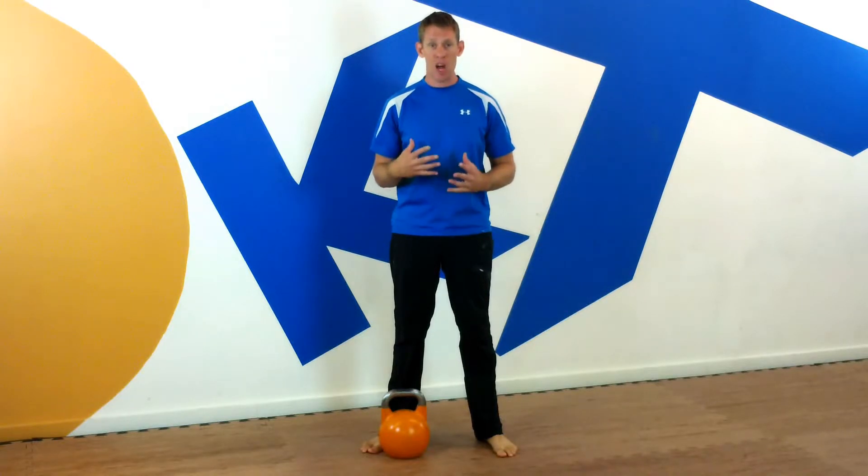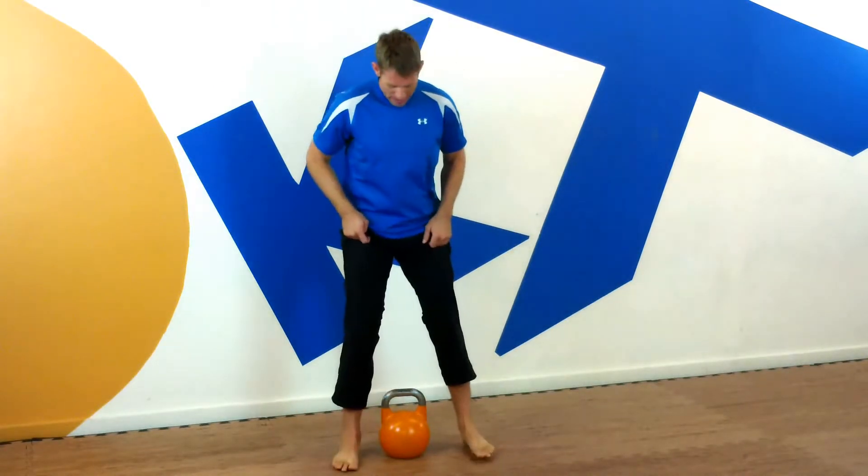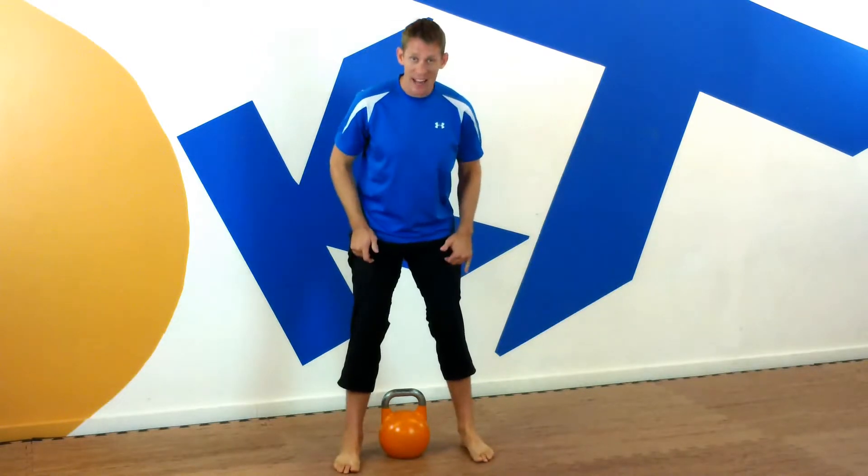We're going to go over today a couple simple tricks to make the drill safer, easier, and for you to be able to lift more or do more reps. First things first, sumo deadlift — we're going to step in line with the bell, heel in line. It's very important you want the weight directly under the body, not out in front of you, because you could have a chance to hurt your low back.